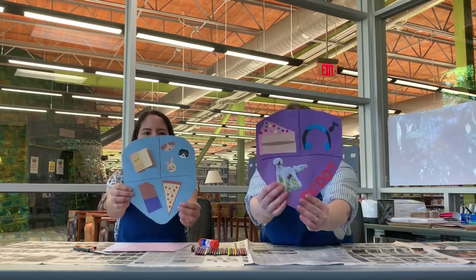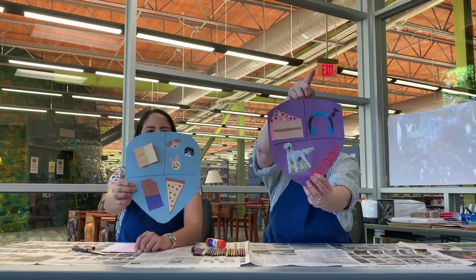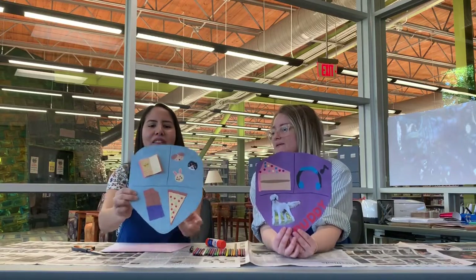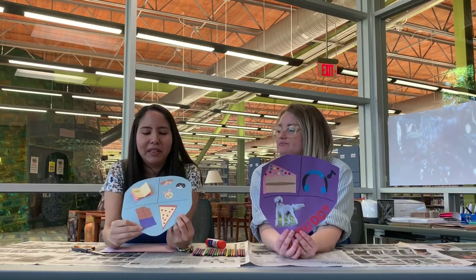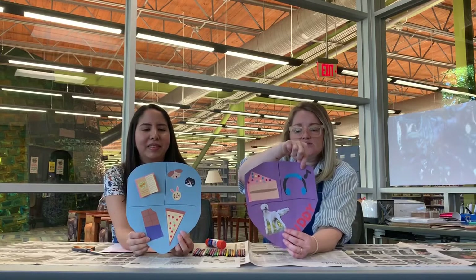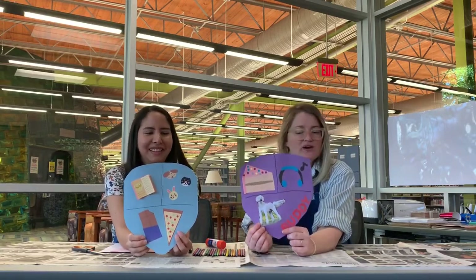A personal coat of arms is going to include your favorite food, your favorite thing to do, and your favorite animal. Jensel's coat of arms has reading as a favorite thing to do, a dog, cat, and bunny as favorite animals, and pizza and a chocolate bar as favorite foods. My favorite thing to eat is cake, my favorite thing to do is listen to music, and my favorite animal is my dog Buddy — I printed and cut out his picture and pasted it on.